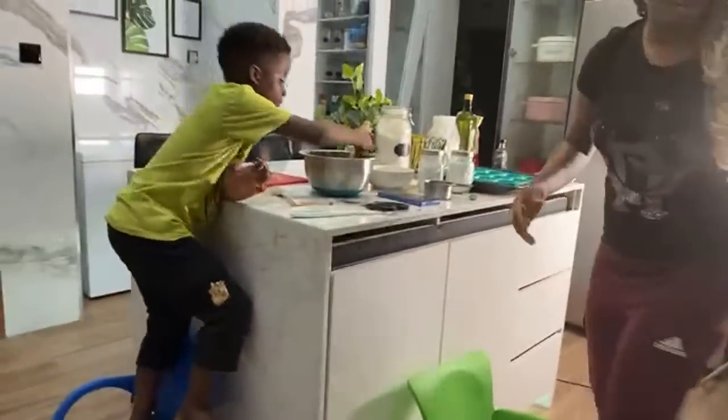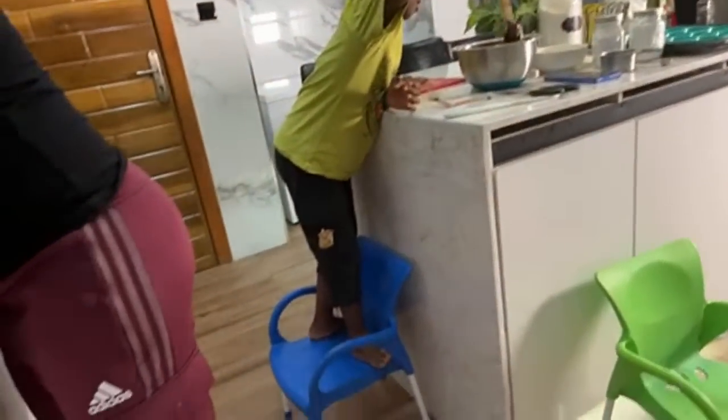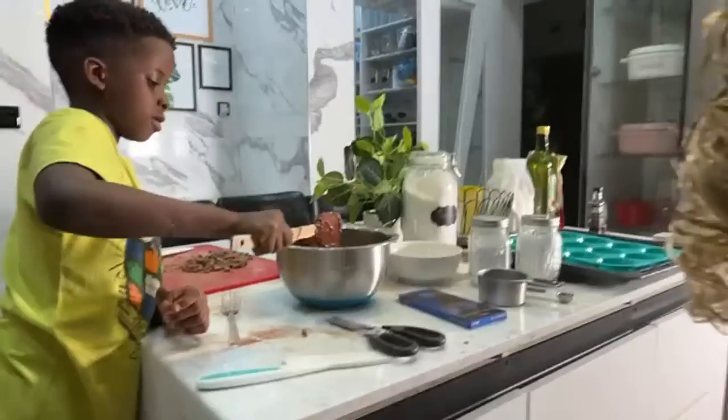We're going to use an ice cream scoop. Ice cream scoop? So scoop this into the tin. I don't want to use the ice cream scoop. It's not yours — I'm going to be doing this scoop. I don't even know why you think that's yours. It's not your decision. That jelly is for the thing.